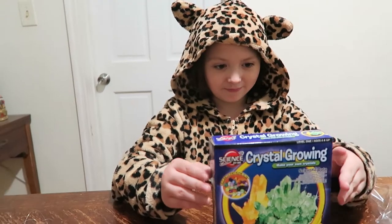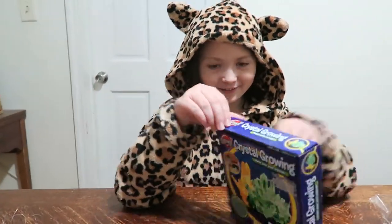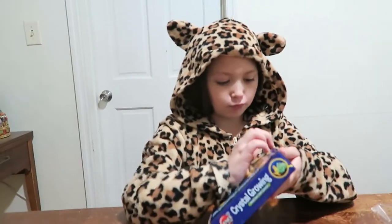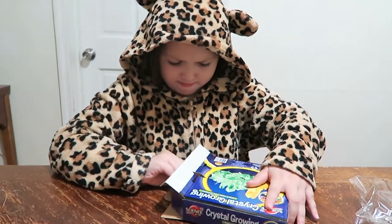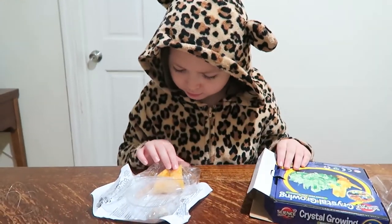Hey everyone, today we're going to help Sarah put her kit together. What are we doing today? Crystal growing! She opens the box herself — no dad needed. Hey, look, instructions!